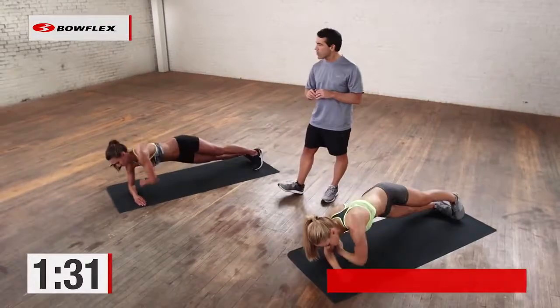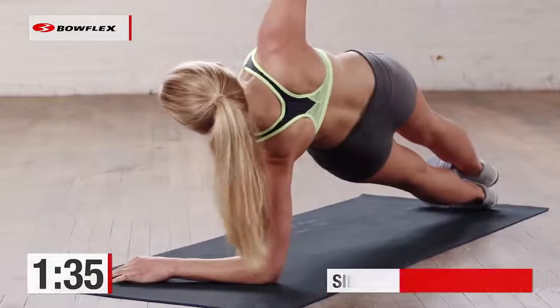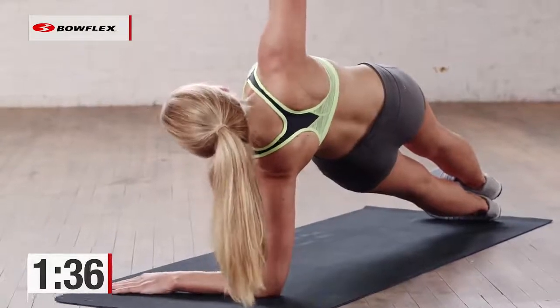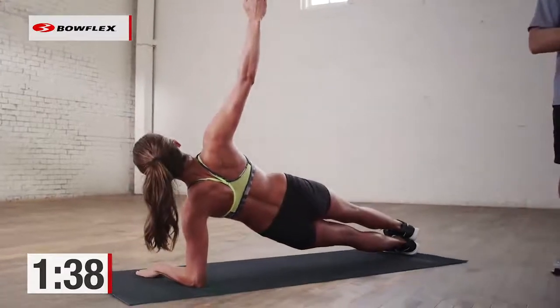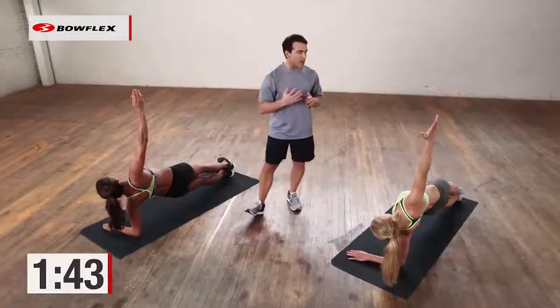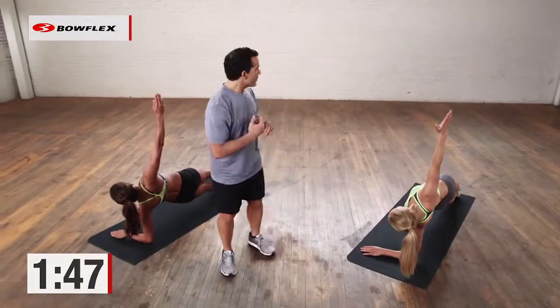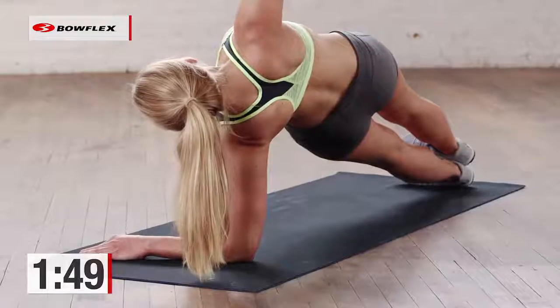Excellent — now switch arms, other direction, and hold. Great job. Three minutes is challenging; you're going to build up to this. Hold. 20 more seconds. We're going to come back and go right back to the regular plank. Hold this — we're getting there. 13 more seconds. Great job. Breathe.